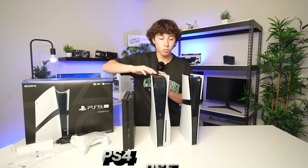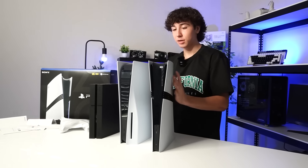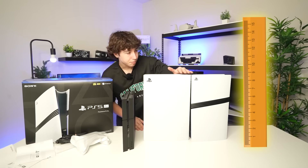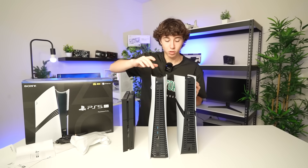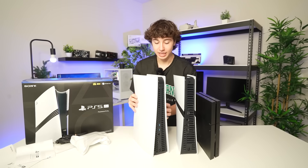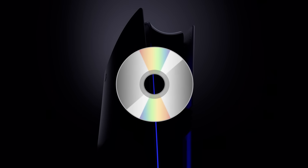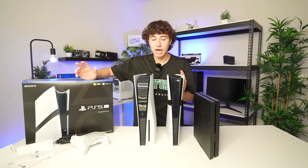In front of me, I have the normal PS4, the normal PS5, and the brand new PS5 Pro. Compared to the actual PS5, it honestly looks like the exact same — I can't even tell a height difference. In terms of width, though, this one does look a little more beefy. This thing is just massive, and that's probably because this one has a disc drive, while the PS5 Pro does not — but you do get 2 terabytes of storage.